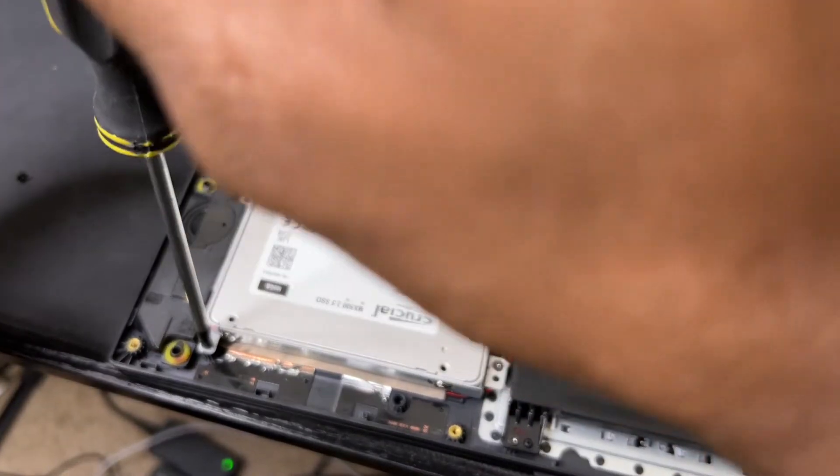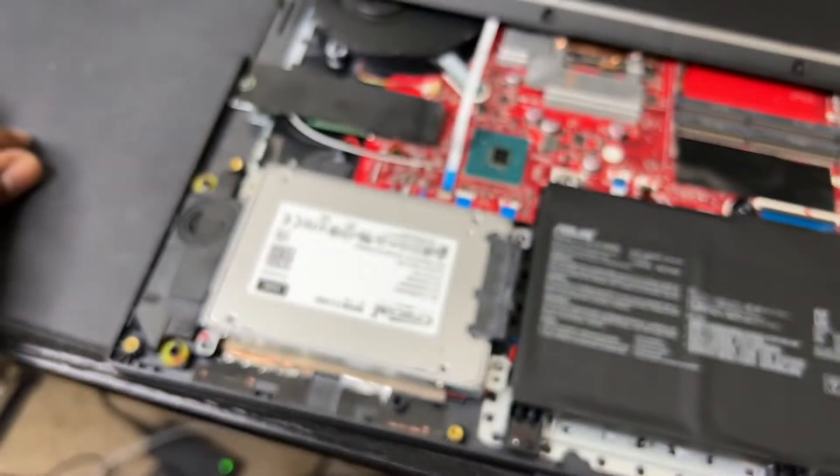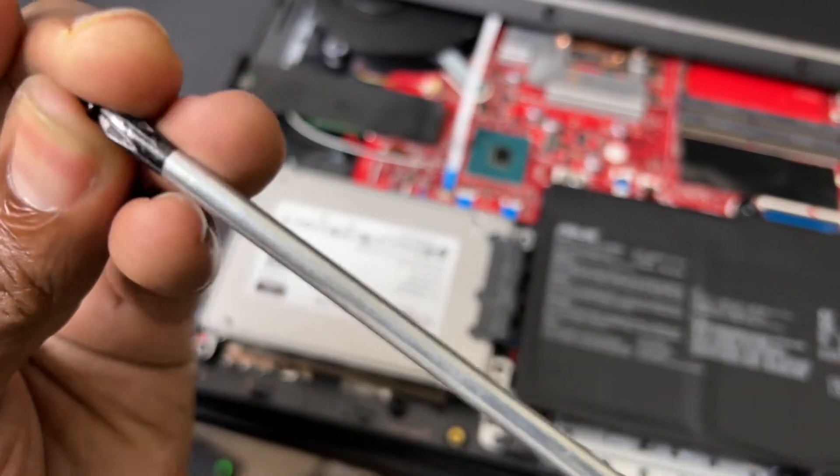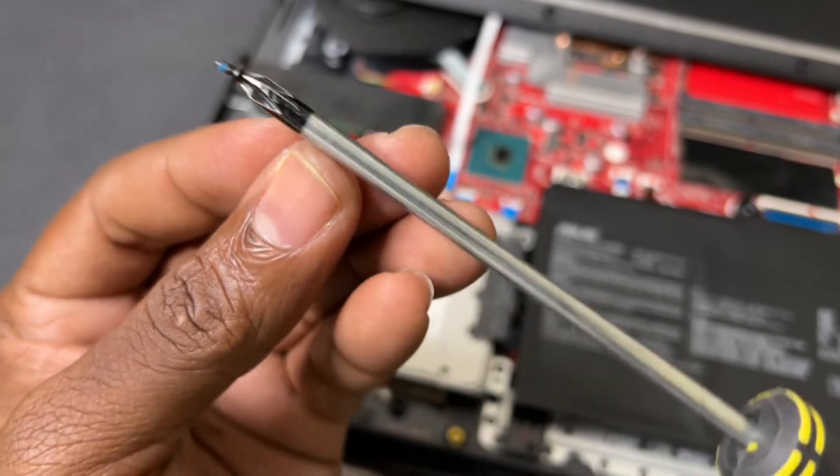Just be very gentle — once you feel tension, stop. Don't go any further; you don't want to destroy the threading. They're very delicate too.